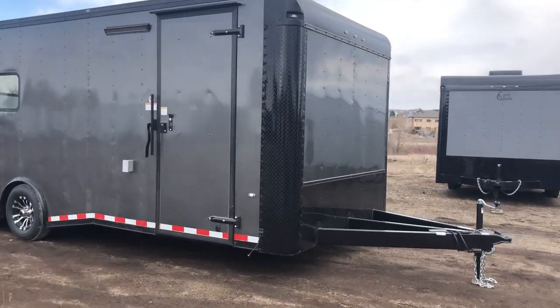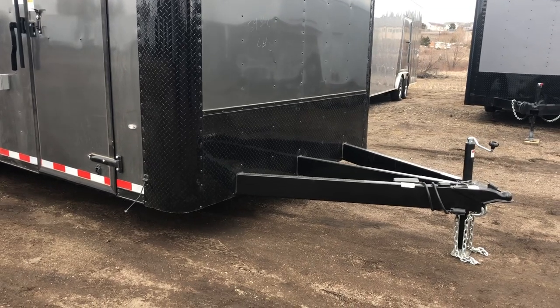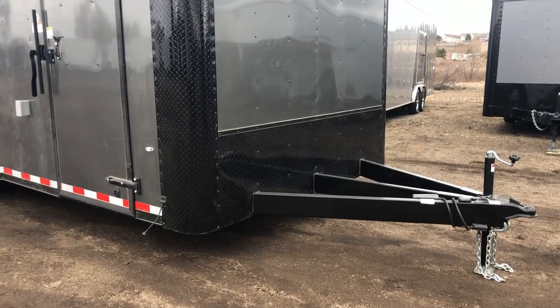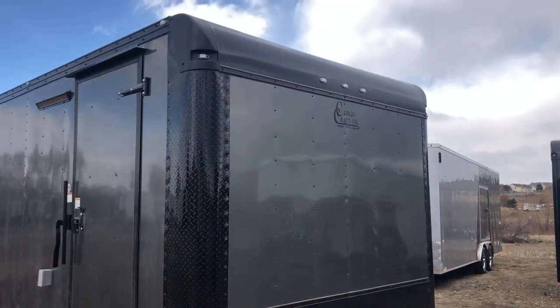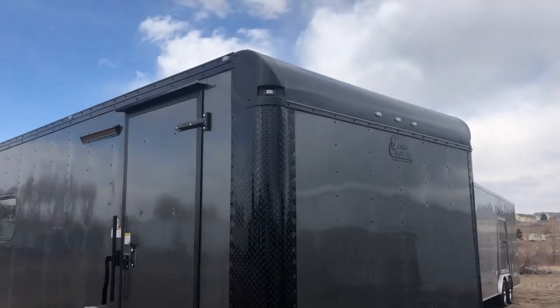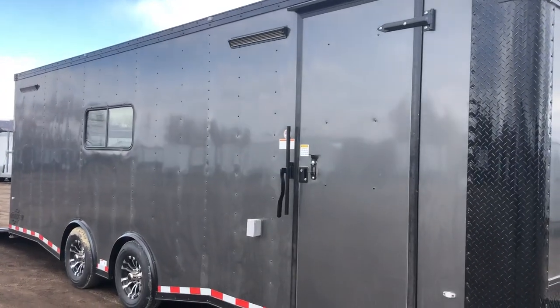It does have a nice big extended triple tube tongue on it, so this trailer is going to be great behind motorhomes or anything like that — it's going to give you a good turning radius. You also have your nice tall diamond plate rock guard along the bottom, big tall diamond plate wrapped corners, as well as that rounded upper cap. All exterior LED running lights all across the top.